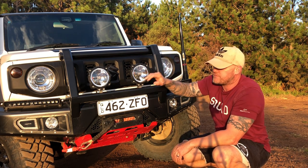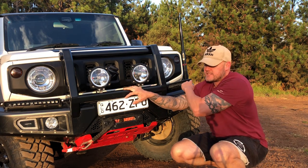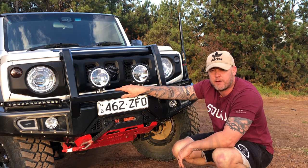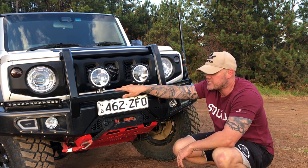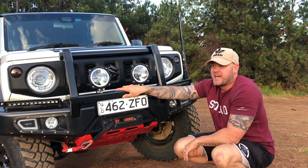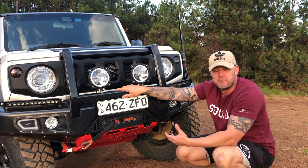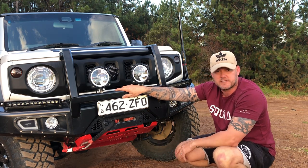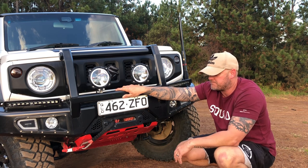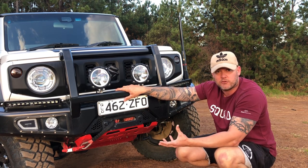I've got some KC Highlights LED six inch spotties on there, and these are Stedi Australia 13 and a half inch single row light bars. The winch I'm running is a Carbon Off-Road nine and a half thousand pound winch. That might be too much for the Jimny, but I'm not usually recovering myself — I'm very often helping other people out on the tracks. You would have seen me recovering Patrols, Land Cruisers, Jeeps — the winch comes in really handy to help out bigger rigs when you're off-road.